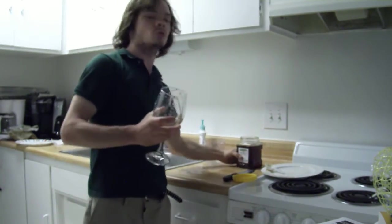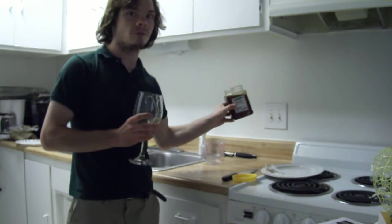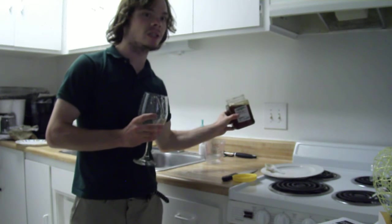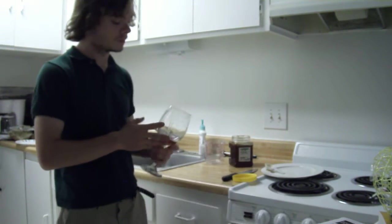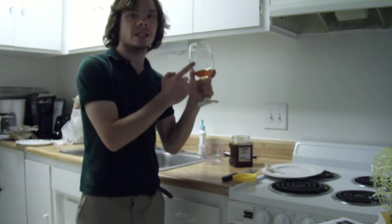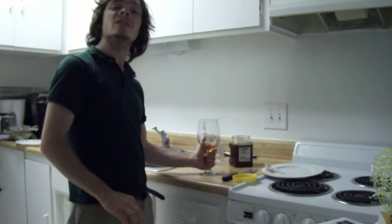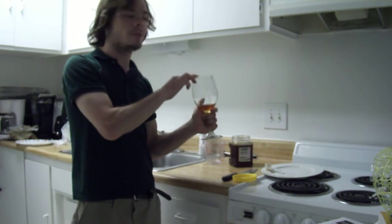This is honey right here — this is Wildflower Honey. I paid about 14 bucks for three pounds of this wildflower honey. This is really good honey. I already have one tablespoon of honey in here, and now I'm going to put a second tablespoon. So how this recipe goes: you put about two tablespoons in a cup.